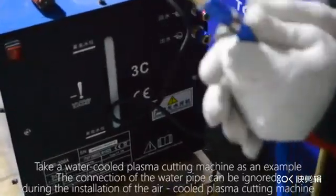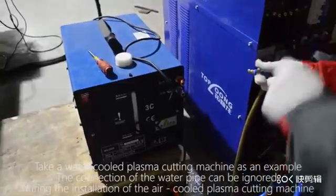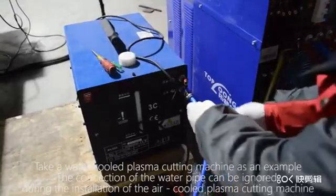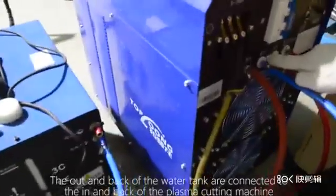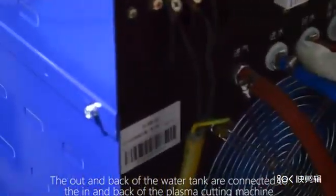Take a water-cooled plasma cutting machine as an example. The connection of the water pipe can be ignored during the installation of an air-cooled plasma cutting machine. The out and back of the water tank are connected to the in and back of the plasma cutting machine.